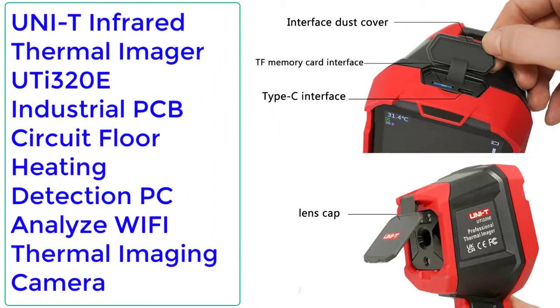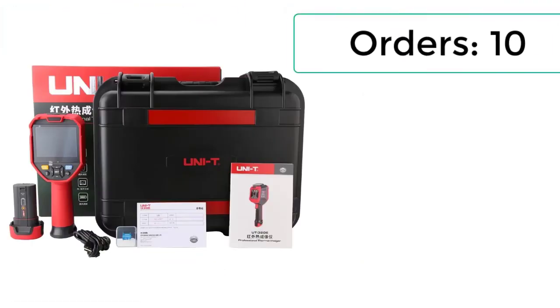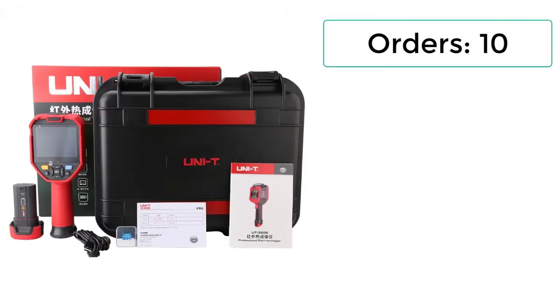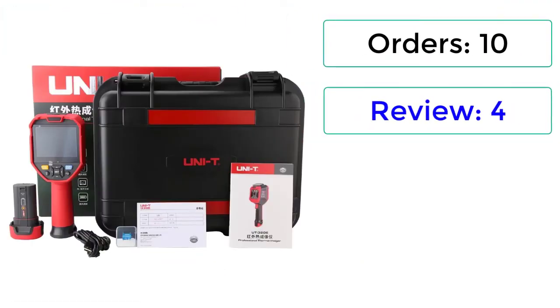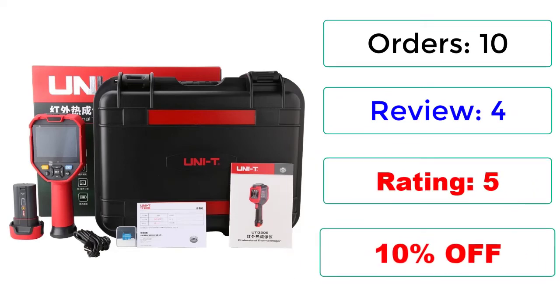Number 1: Unity Infrared Thermal Imager Uthi 320E — Industrial PCB Circuit, Flow Heating Detection, PC Analyze, Wi-Fi Thermal Imaging Camera. Orders: 10 reviews, 4 ratings, 5 stars, 10% off.